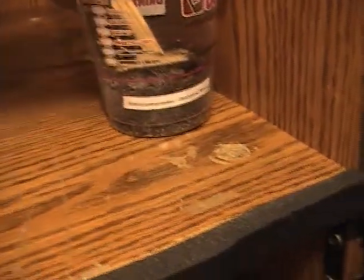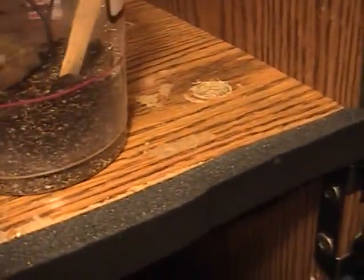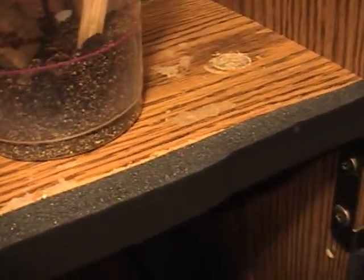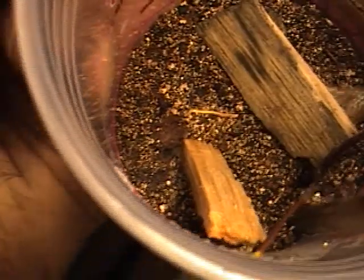The one I got for free is the Heteroscodra maculata — the ornamental baboon. He's kind of burrowed down too. He's an arboreal, but he's burrowed down a little bit. His abdomen is right down at the base of this little stick there — that's him, he's tiny, just a quarter of an inch. We'll have a chance as time goes on to show you more of them.